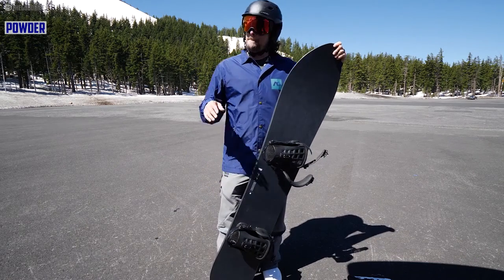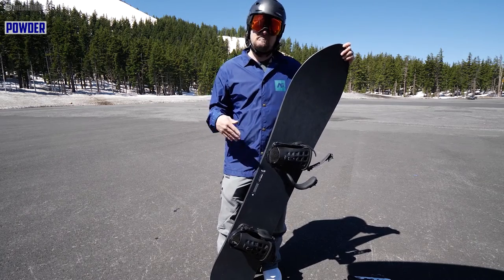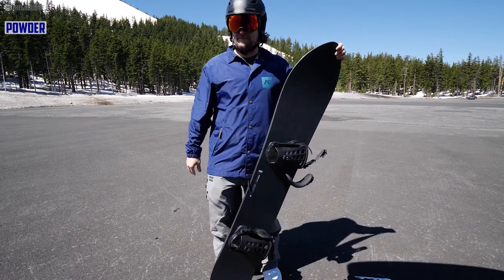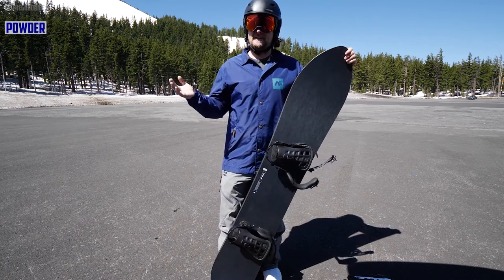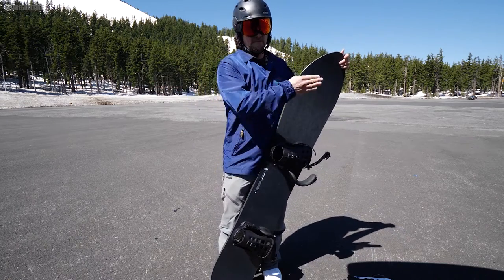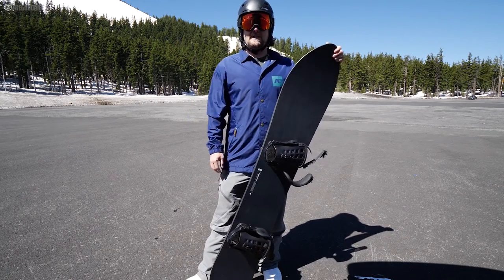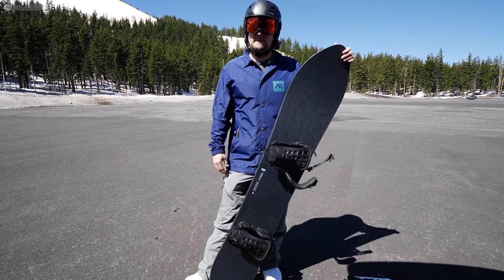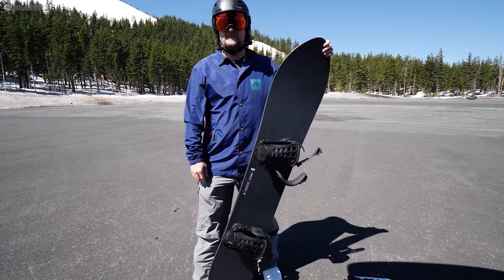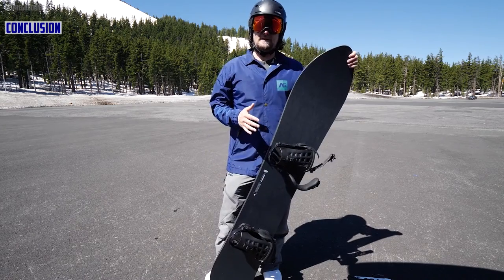For powder — I wish I had some to test. But based on my powder experience with the Puzzle, I've gotten it into some pretty decent powder and I don't see why this would be any different. The same personality will carry over — it'll just be a little more drivey. You can still slash and have fun in powder. That extra three centimeters will probably help a little with float. They're both similar setback on sidecut and on board.